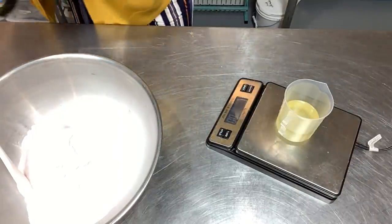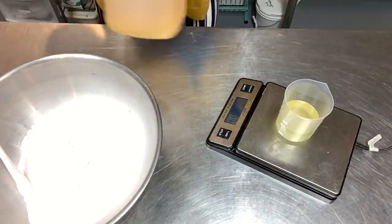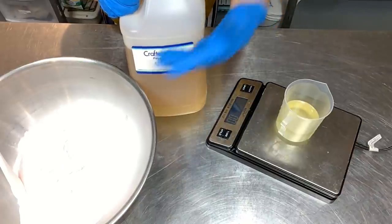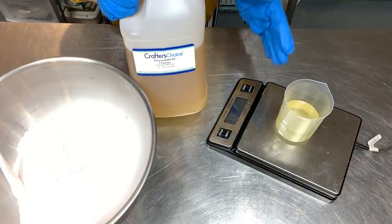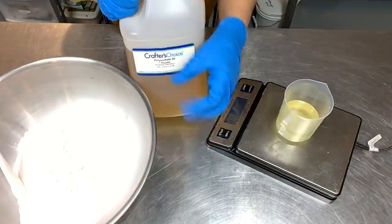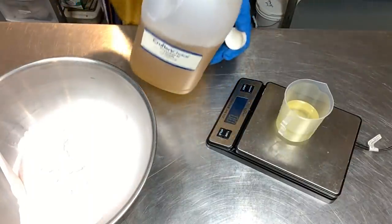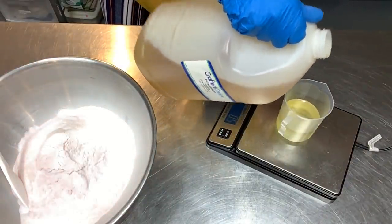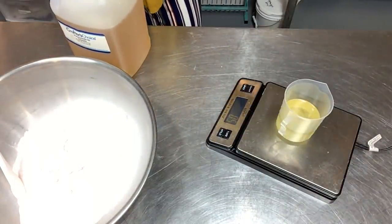Last but not least, a half ounce of polysorbate 80. The poly 80 is your emulsifier — if you did have micas in here it would emulsify with those, it emulsifies with the oils, and it keeps you from getting that ring around your tub or a slippery bottom. This is your emulsifier which I really highly recommend. Just half an ounce — not much, just enough.